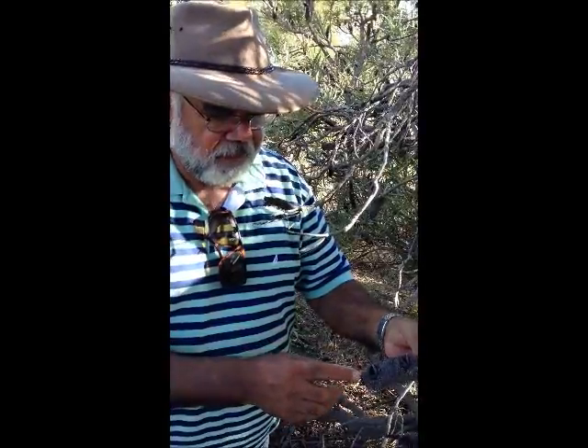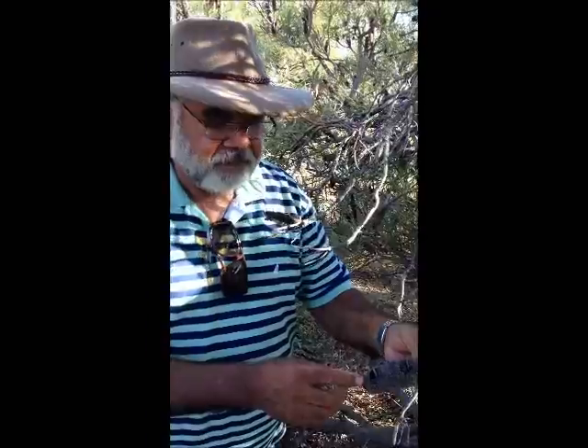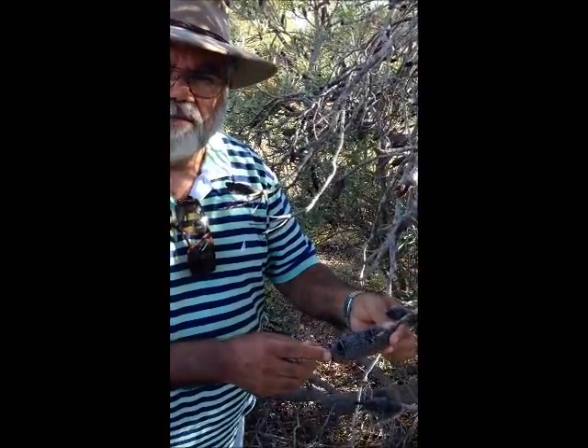And of course, when a banksia flowers, it doesn't just have one little flower on the actual — what they call a cone — it has probably about a thousand of them.